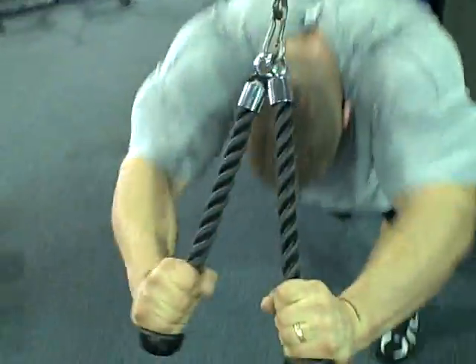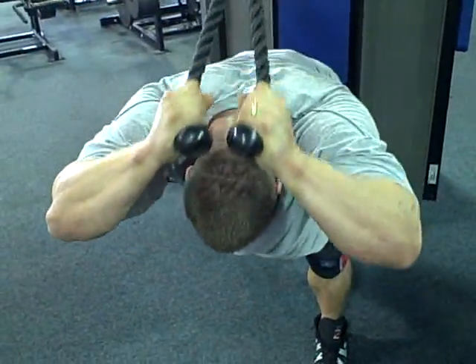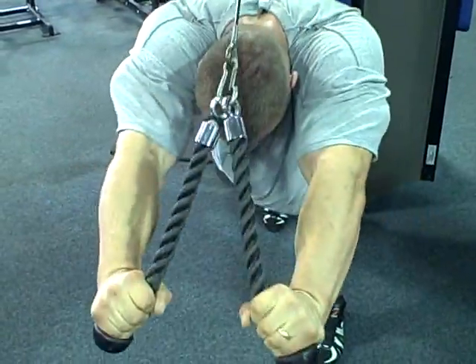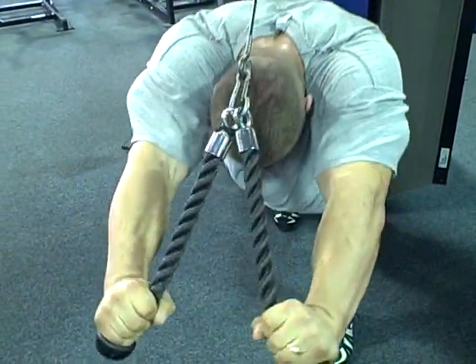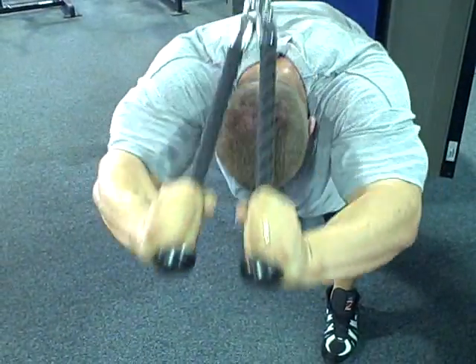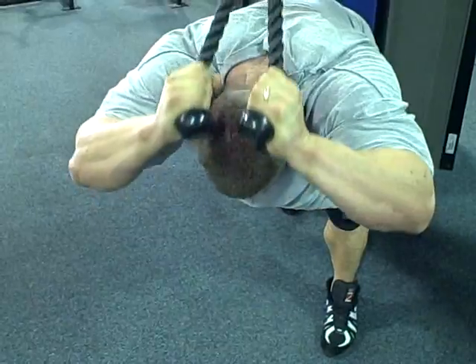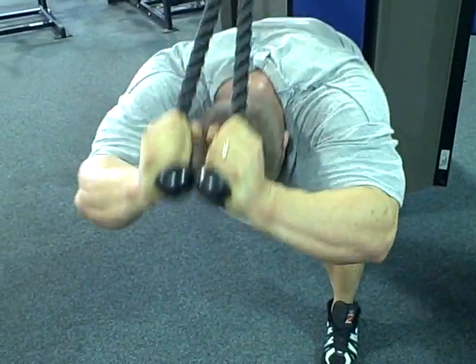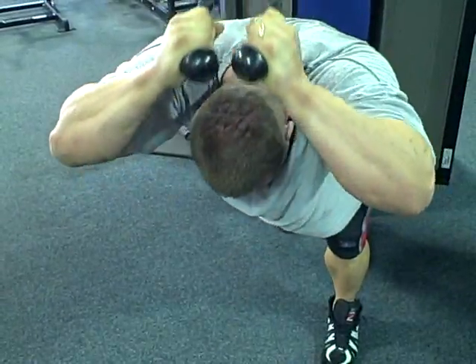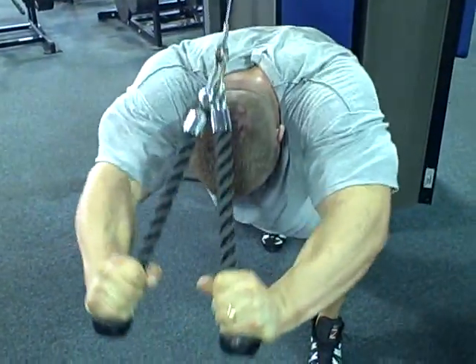There it goes. Easy. Easy. I'm ready. So good.